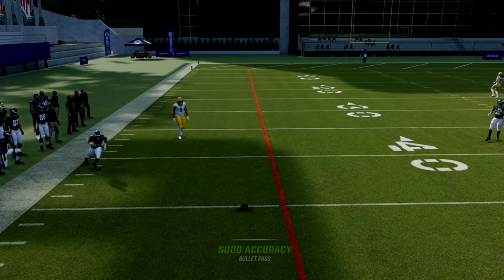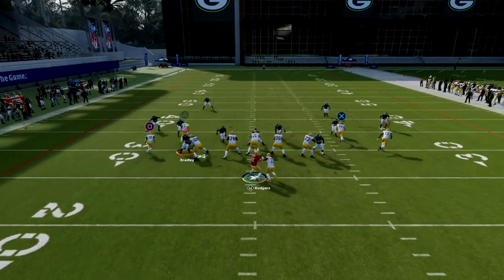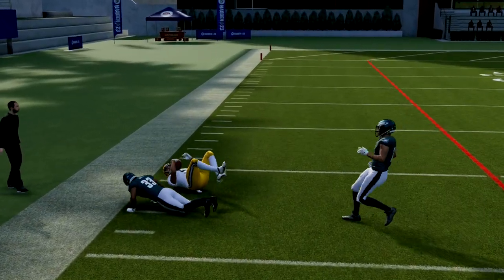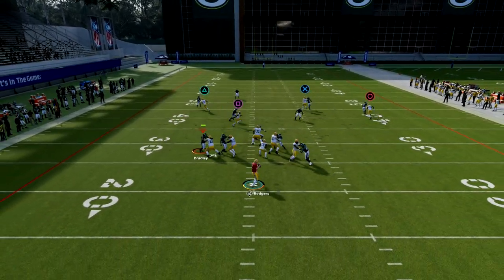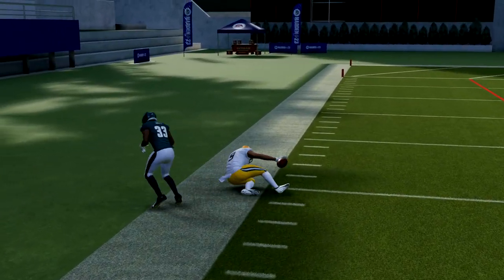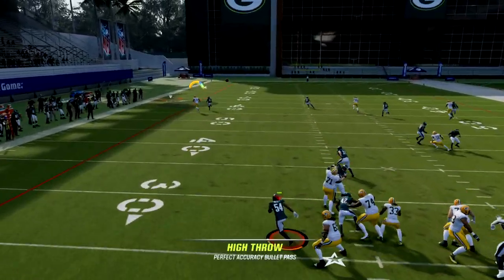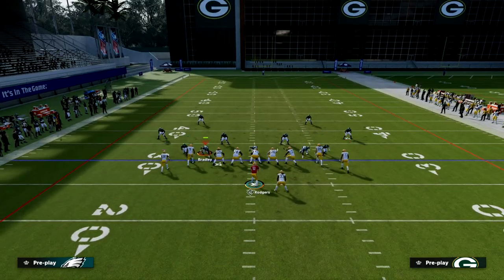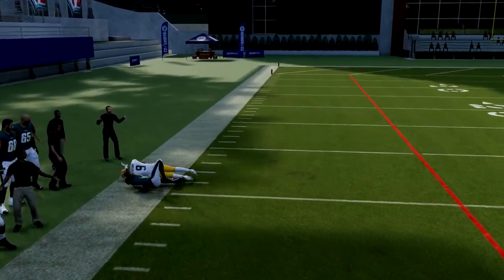The best route on the play is the route to number nine — by far the best route on the play. The way you want to throw this is you want to free form over the top and to the sideline. If you have the short-in elite ability that is going to be super super open. Even though we don't have short-in elite, because Christian Watson is massive we can high ball and free form this and it will put the ball where only our receiver can catch it.